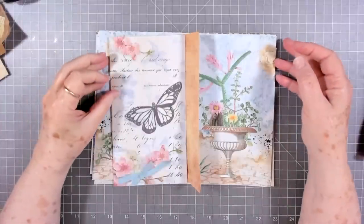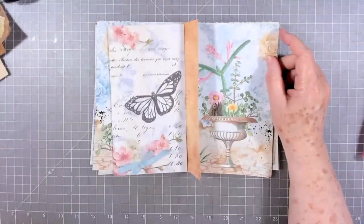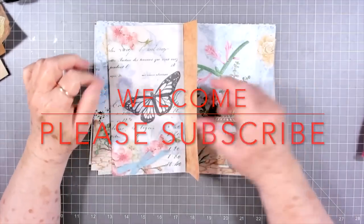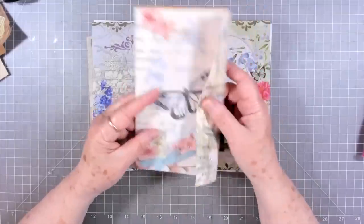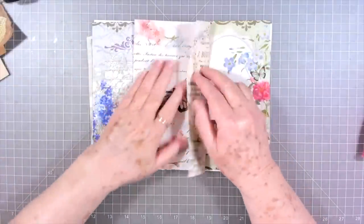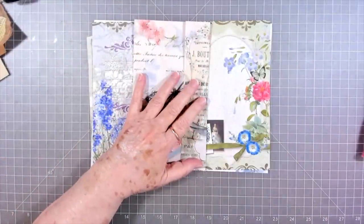Hey guys, this is E with Scrapbooking With Me and we're going to do Roxy's weekly challenge - that is Rachel, and her channel will be linked below. She did some document holders. I have grabbed out some digitals and I tried to print on the opposite side and some of them worked and some of them didn't.